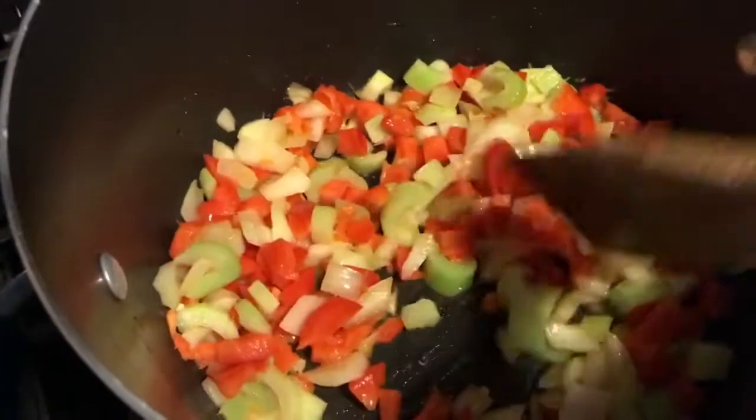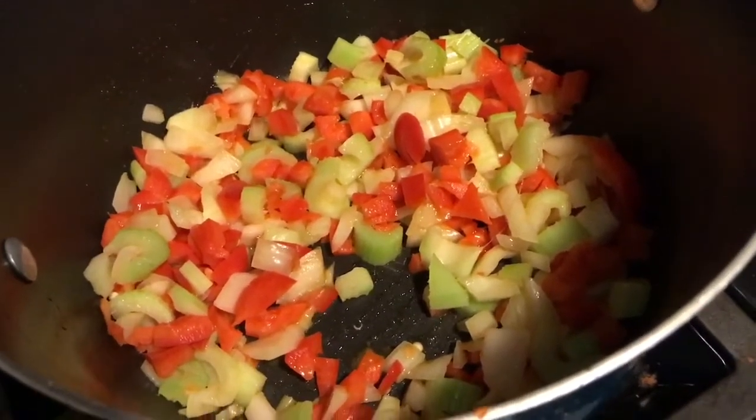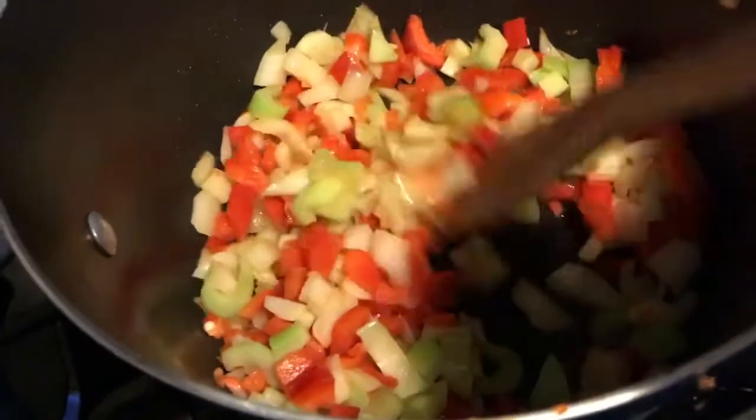I'm making an easy minestrone soup today. All this is is a couple of stalks of celery, some red bell pepper — a whole one diced up — and half an onion. That's all this is right here. Put a little olive oil in there and let it cook down.